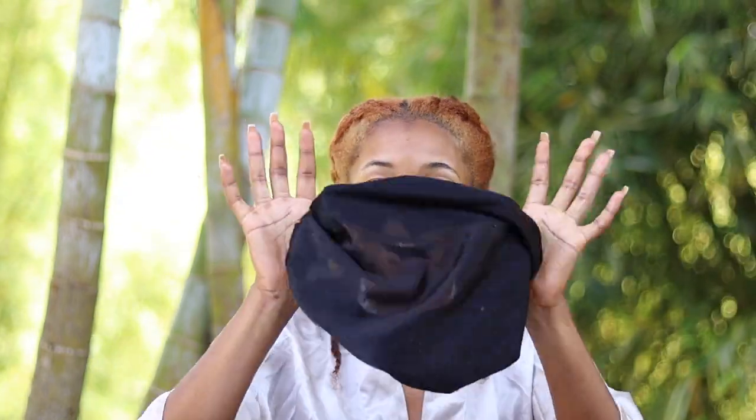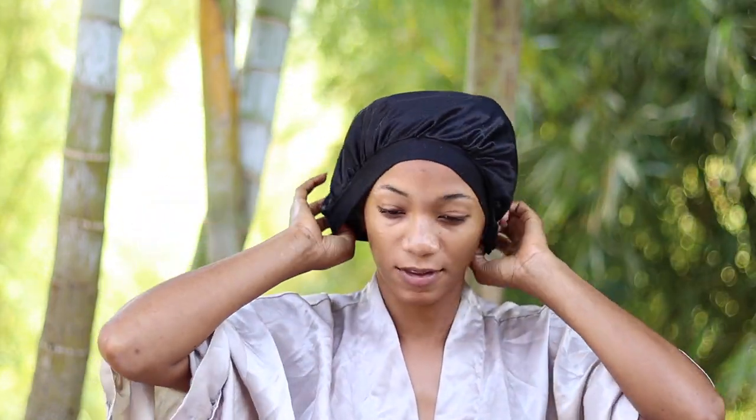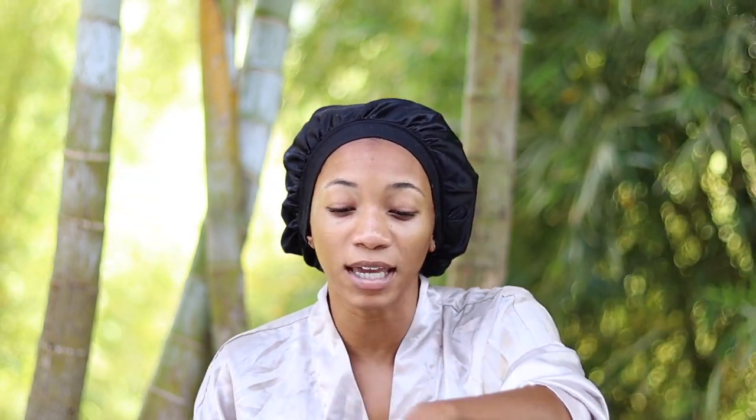So there you have it — four hairstyles you can choose from to wear at nighttime before bed. They're quick, easy, and simple. Even if they look messy, it's just to give you an idea of things you can do. Cover it all with a bonnet or satin scarf. All you need is hair oil suited for your hair type — don't go in with thick castor oil if you don't have thick hair. The key to your night routine is to protect your hair, keep it moisturized, and have it in a protective style, and that's going to make your hair grow and stay healthy. Thanks for watching!